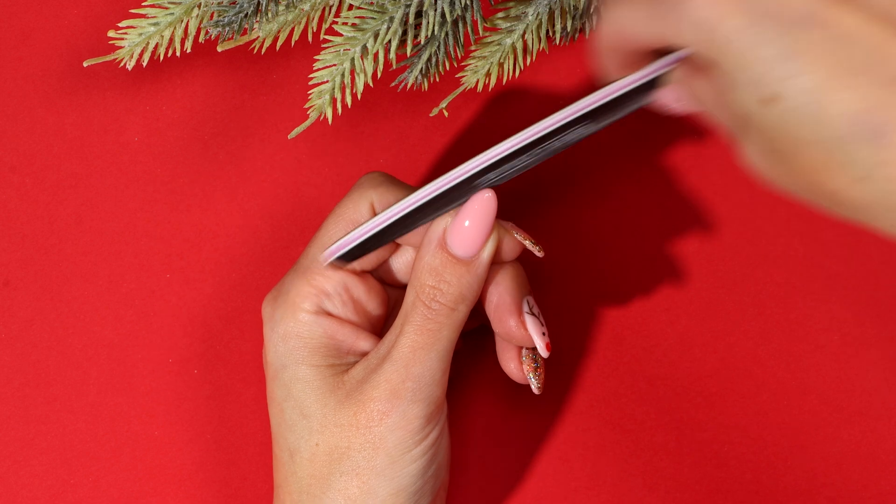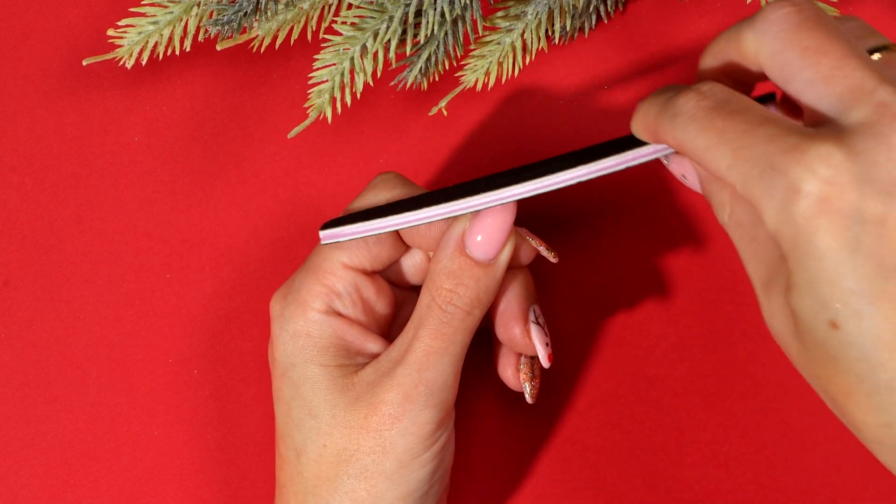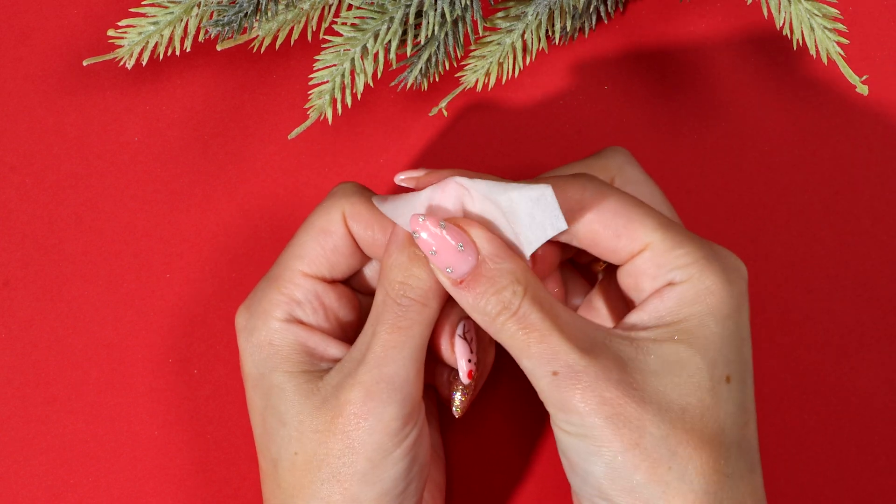If your boulder gel has bulked the free edge, gently file your nails back to shape. Apply nail polish remover to a lint-free wipe and thoroughly clean your nails.